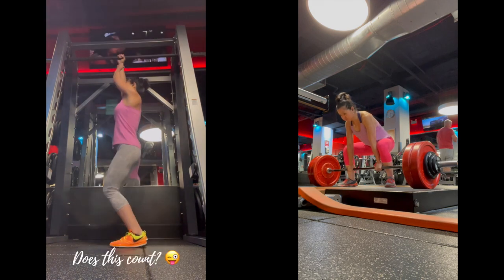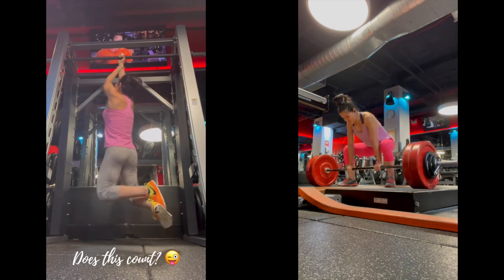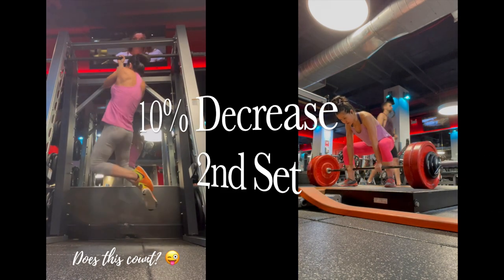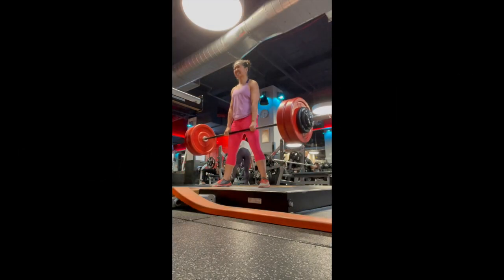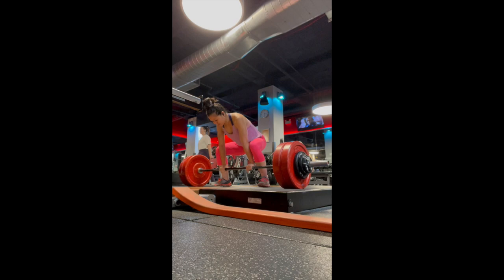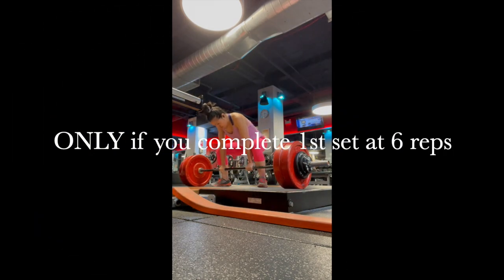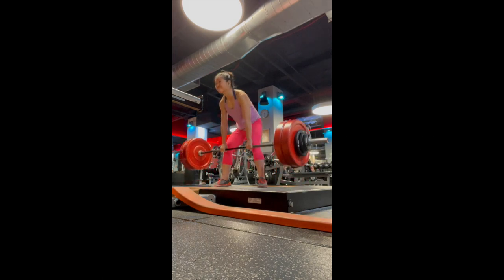The first set is currently six reps at 255 pounds, overhand grip, no straps, and then a 10% weight decrease for the second set for eight reps. If I reach my first set goal at six reps, I will then increase the weight next week by two and a half pounds each side. I'll just keep continually doing that, and that's how I get stronger.